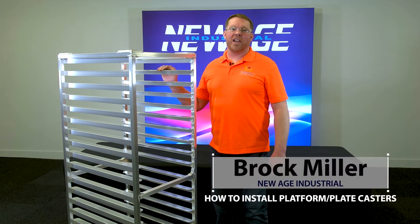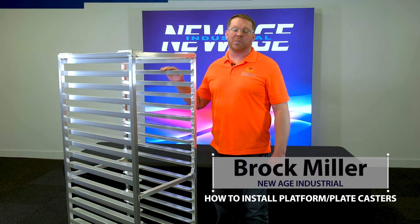Hi, I'm Brock with New Age. Today I'm going to show you how to install or replace platform casters, also commonly referred to as plate casters.